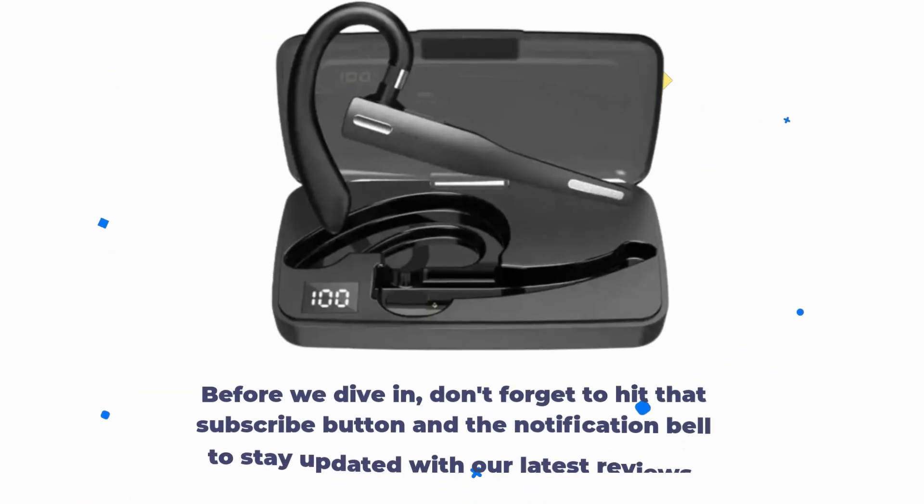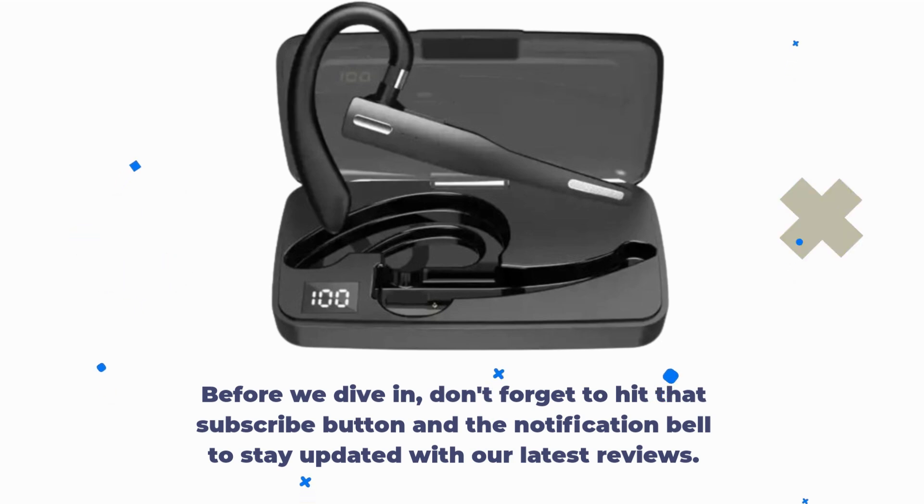Before we dive in, don't forget to hit that subscribe button and the notification bell to stay updated with our latest reviews.